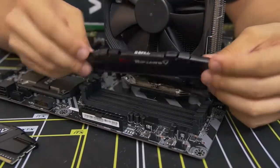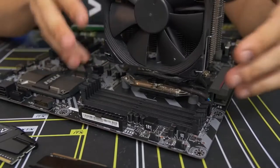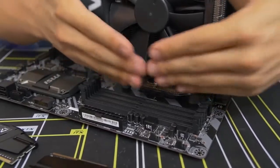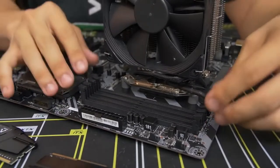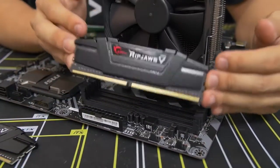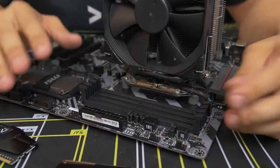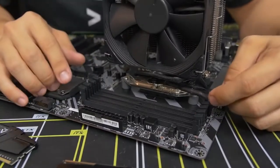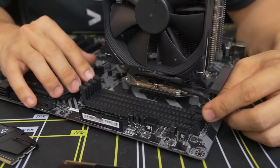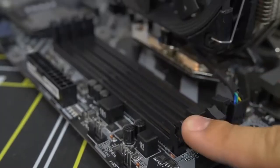Assuming you have free access to all DIMM slots, consult your motherboard manual to find which slots to populate — it does matter whether you have one, two, or four sticks. I've determined that my two sticks go in the second and fourth slots. Pull down the side latches on either side of those slots. Note: some boards only have a latch on one side — don't force the fixed side.